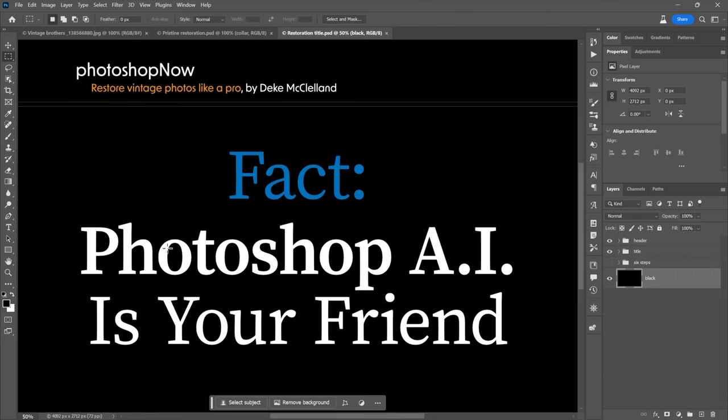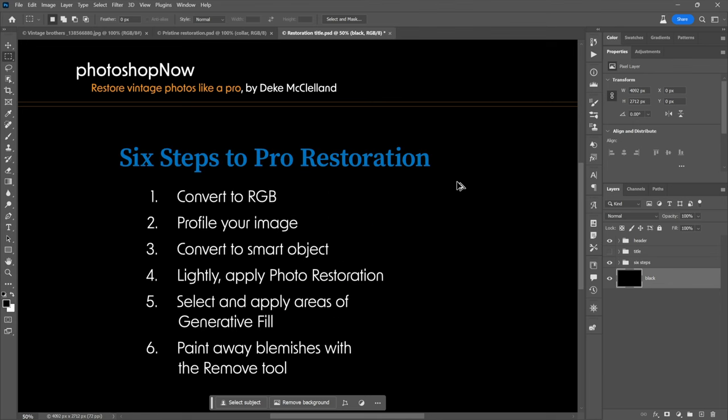Here are some things to know right up front. Fact: Photoshop AI is your friend. I know it's a pretty controversial topic — a lot of people think AI imaging is going to steal your soul and your artwork. But in this case, not so much. If you're a retoucher, it's actually really useful and it's not going to steal your job — it's going to enhance your job.